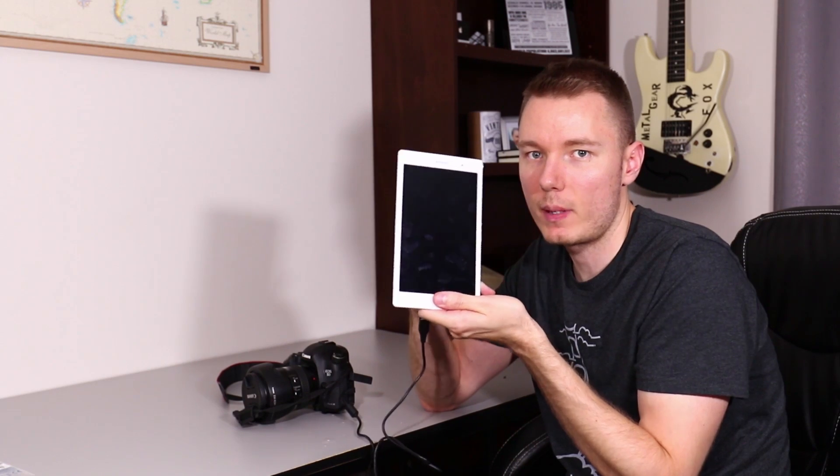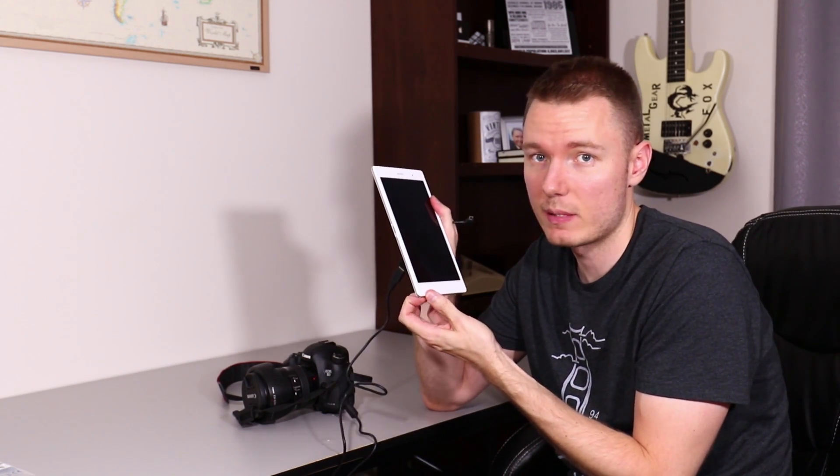I have a Sony Xperia Z3 tablet compact. Just as a side note, I think this tablet is awesome.